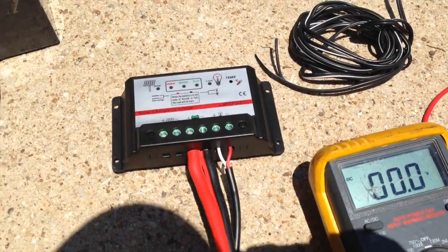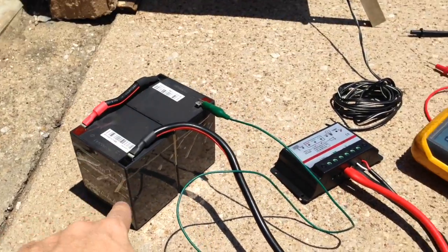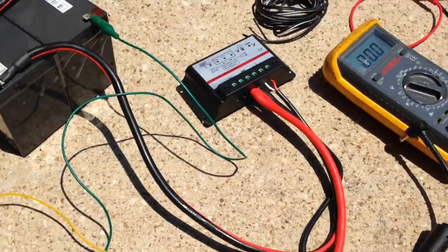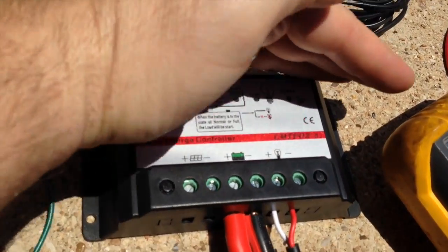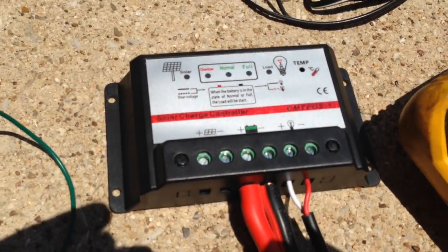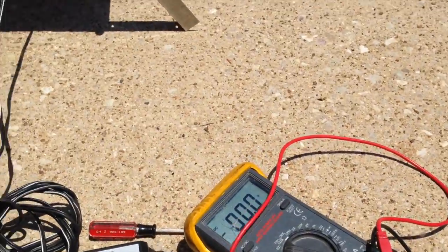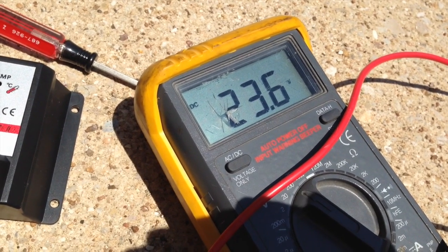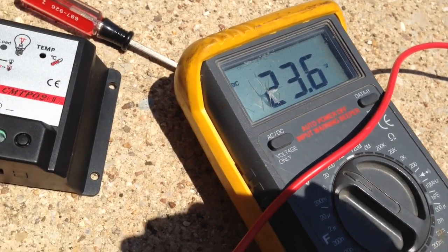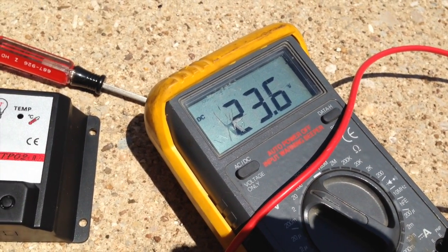We're going to wire it into our charge controller. I've got my 2-amp fuse inline here with the battery side, so if something bad happens that will definitely pop. It says to wire in the batteries first, so we've got an over-low condition — their way of saying too low. We're going to wire the panel in next and see what happens. I got the panel hooked up — didn't blow a fuse. With the panel plugged in, we're getting 23.6 volts. We were getting 23.4 before, so it is actually charging.